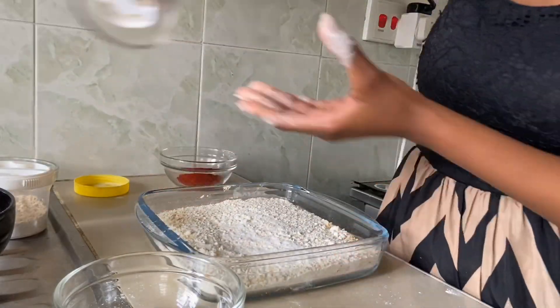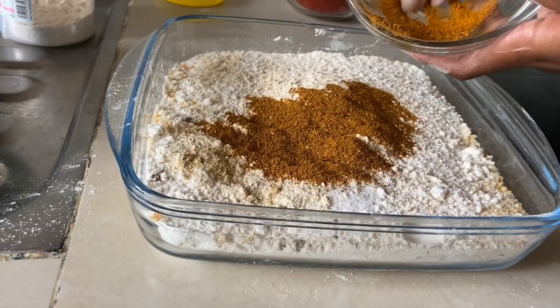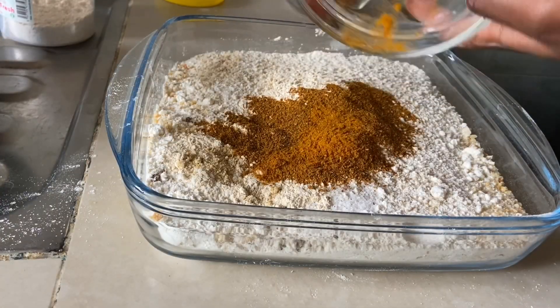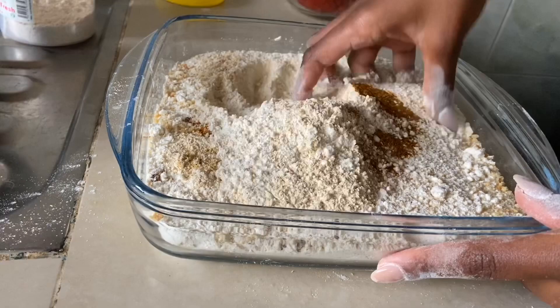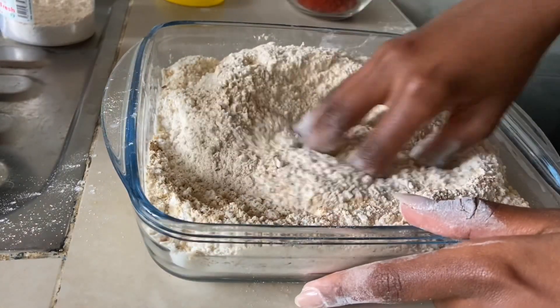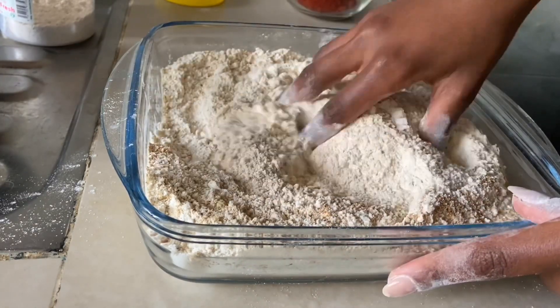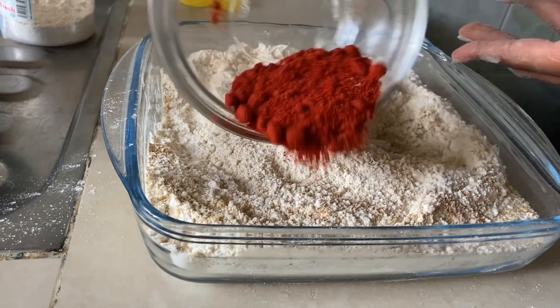I'm also cracking in some fresh black pepper. If you don't have chicken masala, you can use your favourite spice mix — either garam masala or any favourite blend. You can also mix together some coriander and cumin. I'm adding some paprika and chili powder as well.